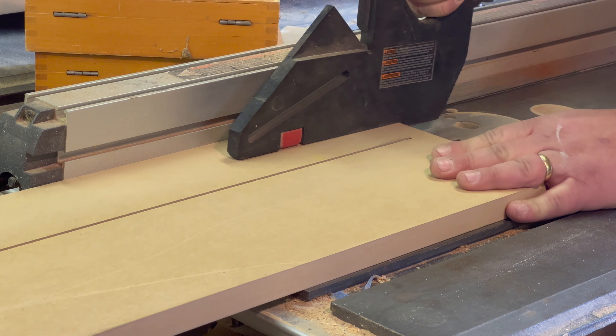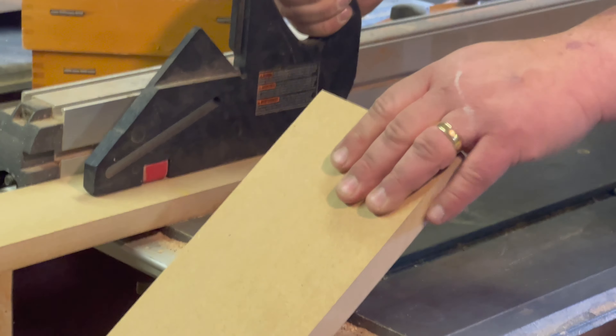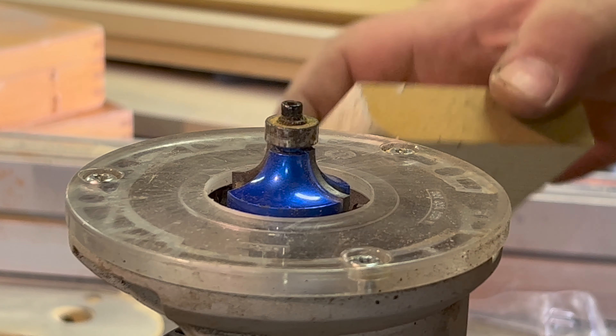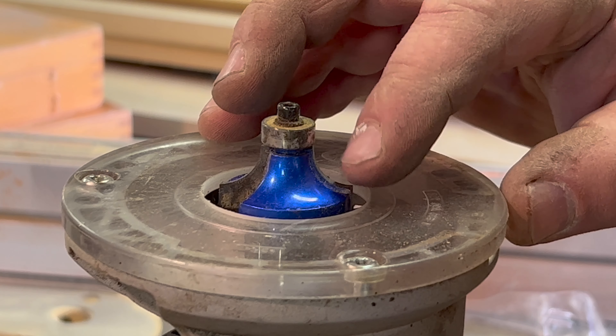I've set the height of the blade to be just barely higher than the surface of the MDF, and it's already set for the three-inch width, so we are ready to start cutting strips.